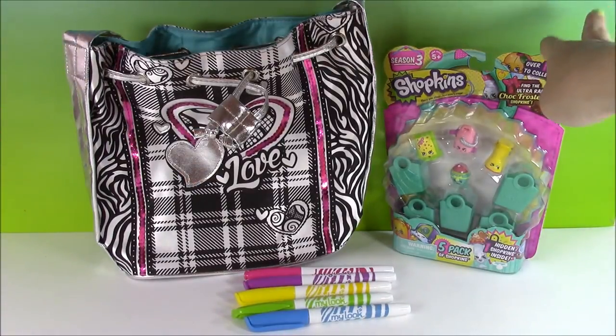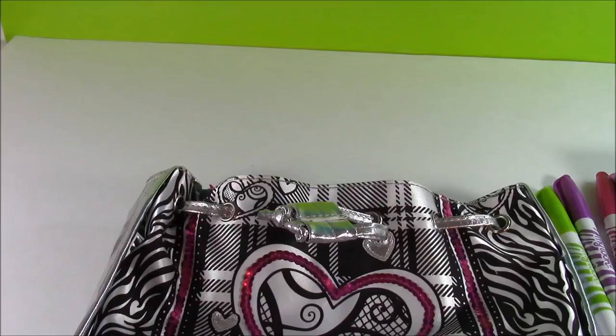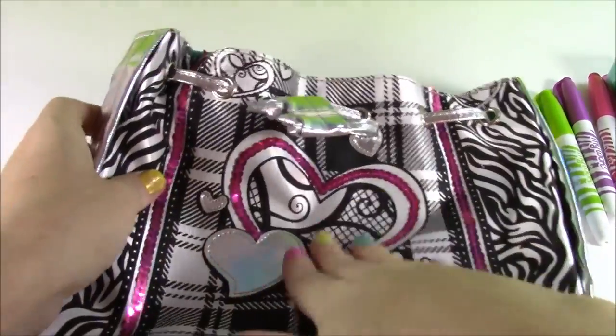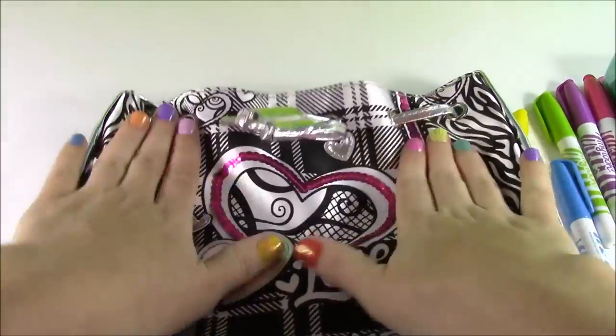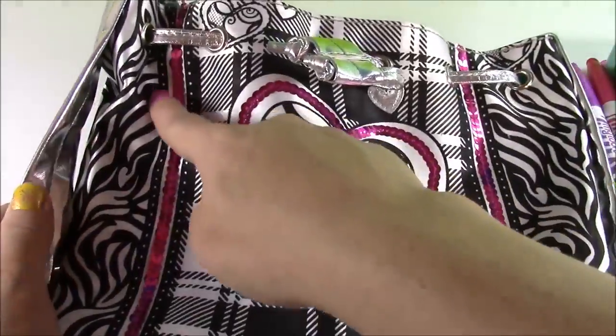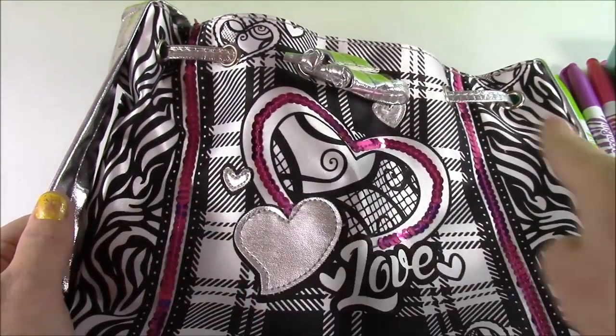Now that my markers are opened, the bag is ready to decorate. We have our Shopkins here waiting till the end of the video and we're going to have tons of other surprises. The best thing to do is just flatten this bag as much as you can so you have it nice and steady when you start coloring. The first area I'm going to do are the sides — the zebra print sides — and I'm going to do those in pink.